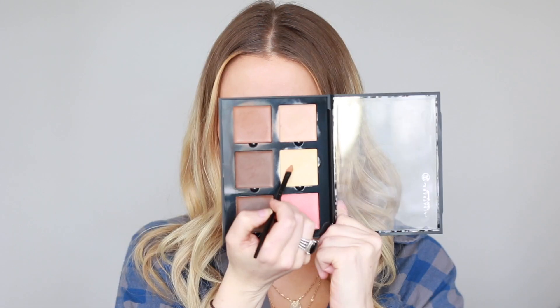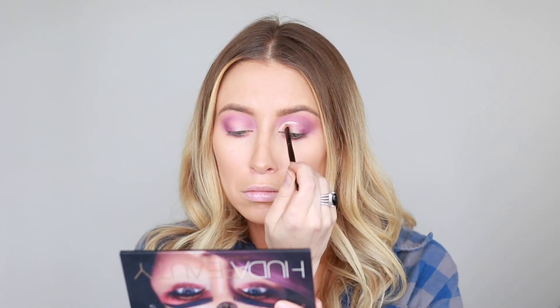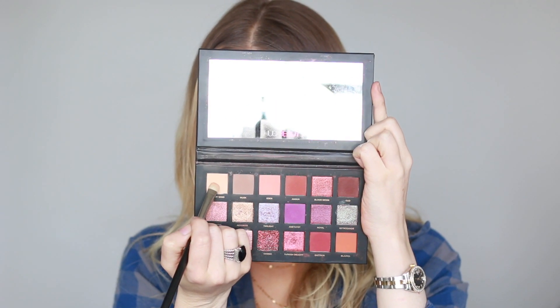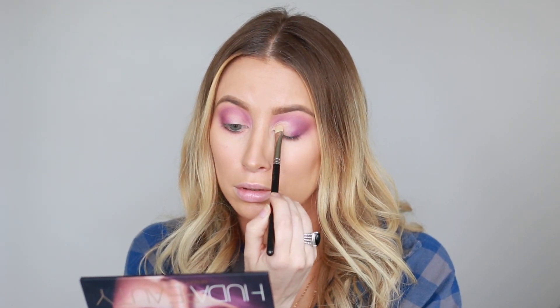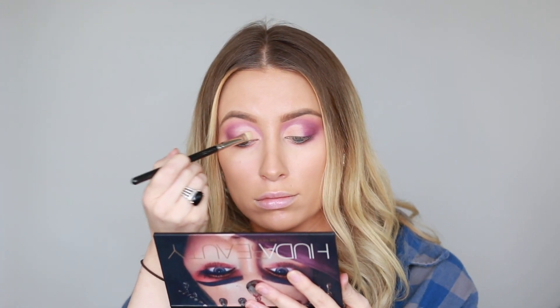Now I'm going back in with that concealer palette, taking that same yellow shade and a really tiny brush, and just carving out my crease. Whenever you put the concealer down, it just really helps the shadow stick to it and stay in place. So now I'm going in with the shade Desert Sand, and packing that on where I just placed the concealer. So you can see it looks extra bright and defined.